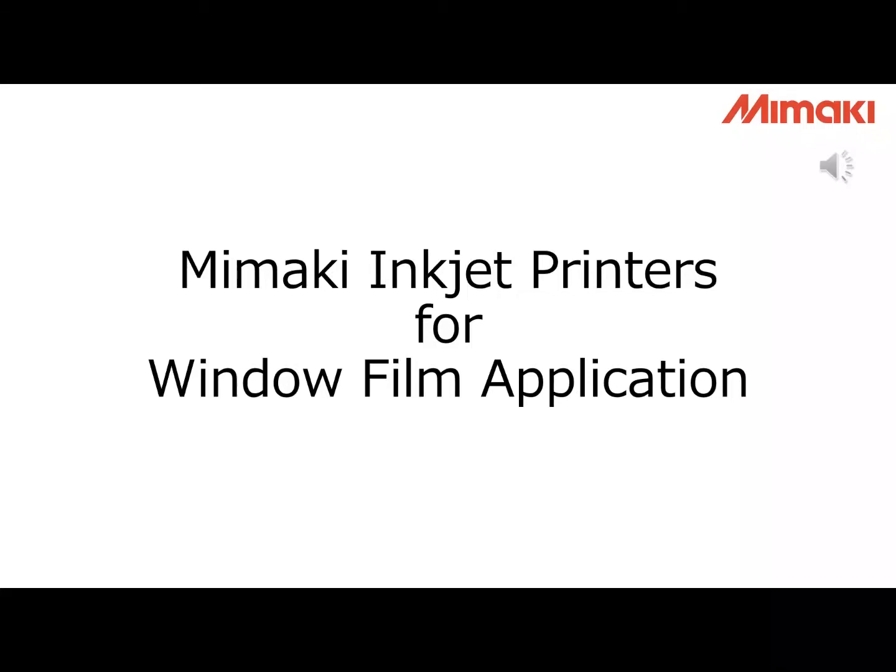Hello everyone, welcome to join Mimaki Webinar. I am Richard, sales representative from Mimaki Singapore. Before I start the Webinar, I would like to thank our valued distributors and customers for taking your time to join our Webinar.